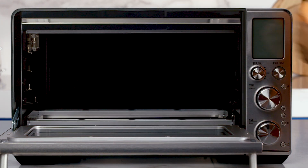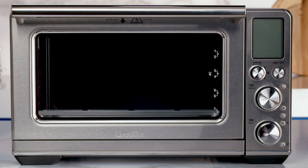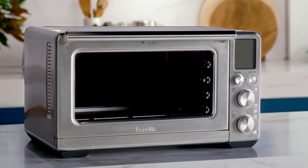Try to avoid touching the quartz heating elements as much as possible. Before plugging the smart oven back into the power outlet and turning the oven on, let all surfaces dry thoroughly.